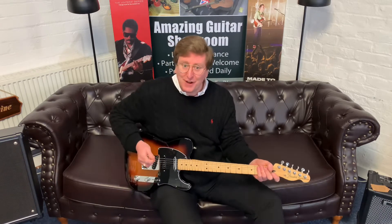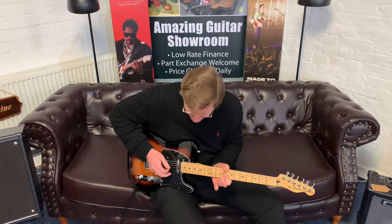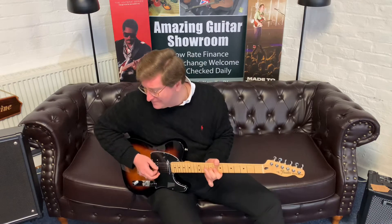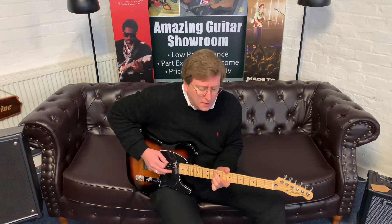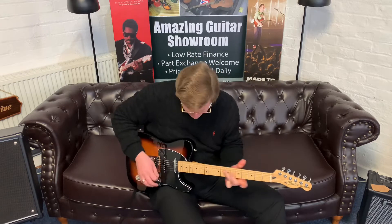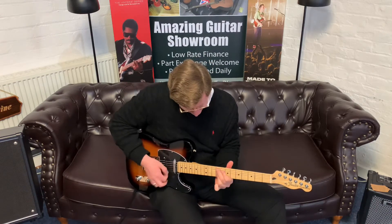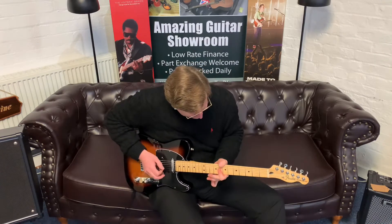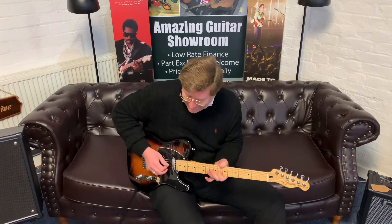There you go — Fender Deluxe Nashville Telecaster, available right now at Brimmers Music. Thanks for watching this video, and I'll just have a little play now.